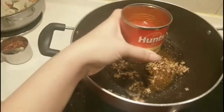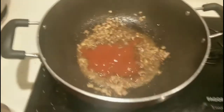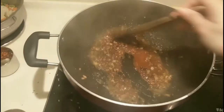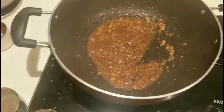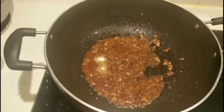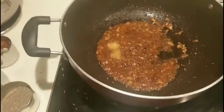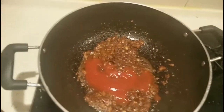Mix it all together first. And then we'll add the tomato puree. I only put a little for now — I'll add more later. Mix it well so all the Indian condiments we added come together. Then add the salt for more flavor. After that, we can add the mixed vegetables.